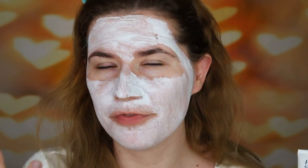If you're sensitive to strong scents, I don't think you're going to like this. But I like how it feels — very cooling, very fresh. Five minutes feels like forever when you have a face mask on. My nose is itching!